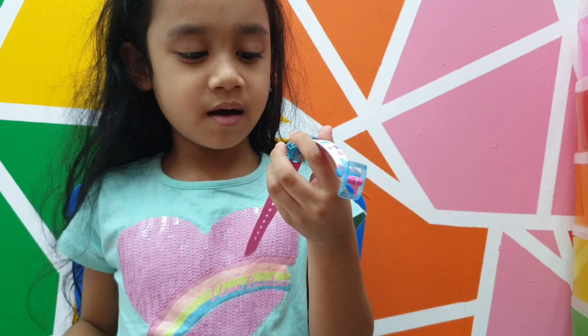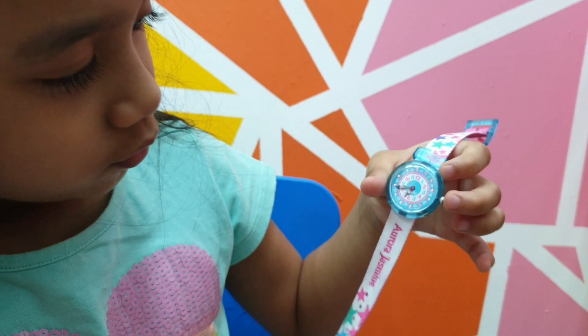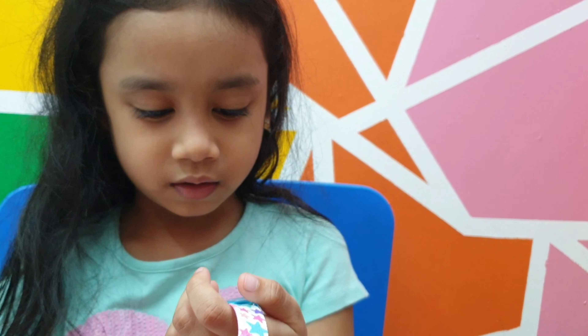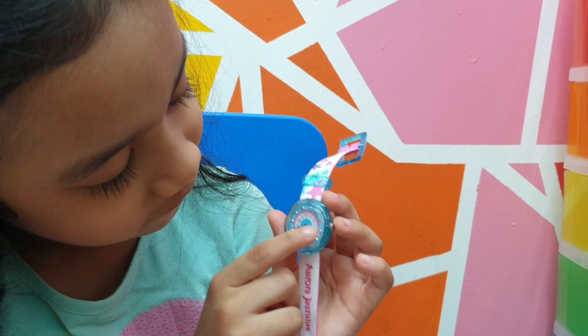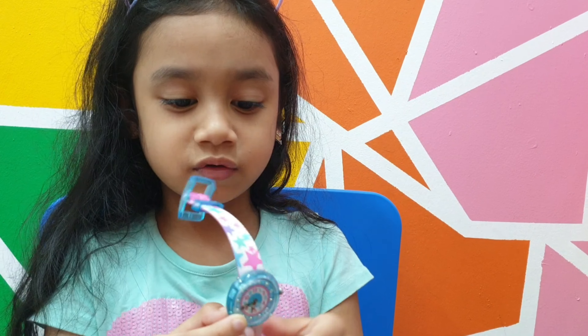My grandma bought the one that is super easy for me to read the time. This one's the hours and this one's the minutes, so it's like 7:40. Later it will be 7:50, and it counts seconds — 5, 10, 20, 30, 45, 50, 55, 60 seconds. It also shows the hours and minutes the same way.